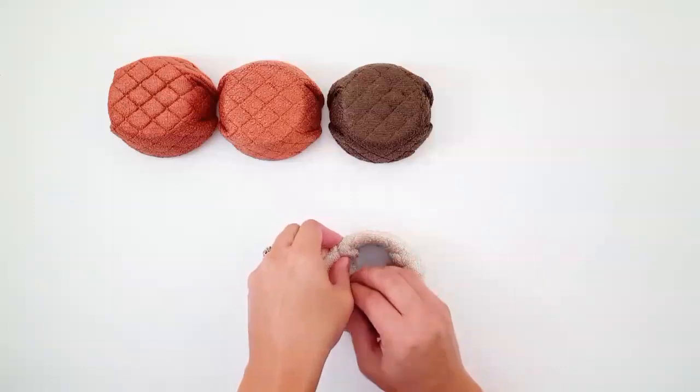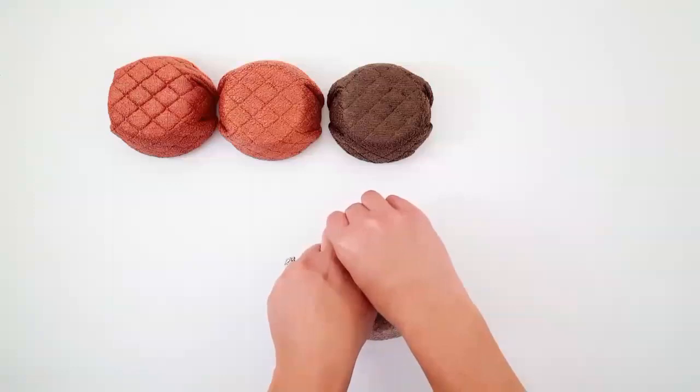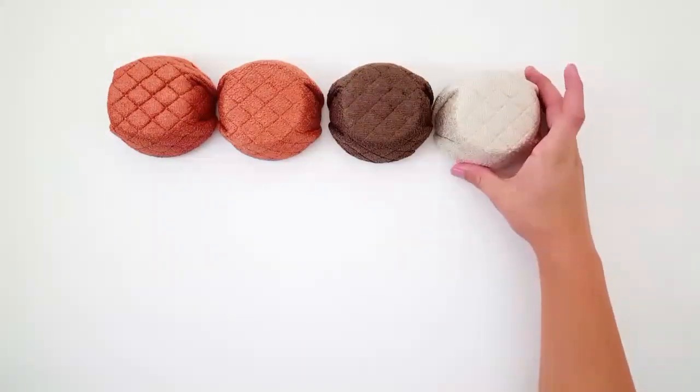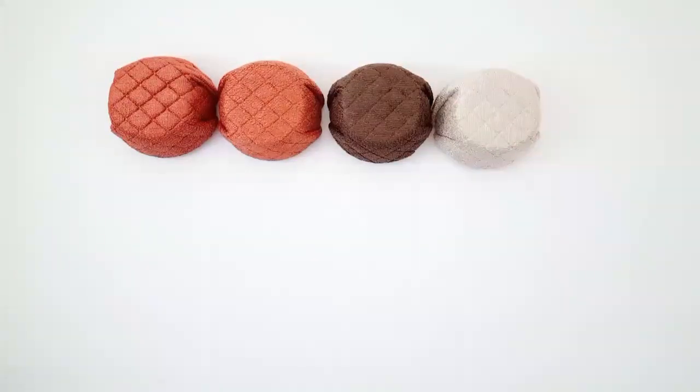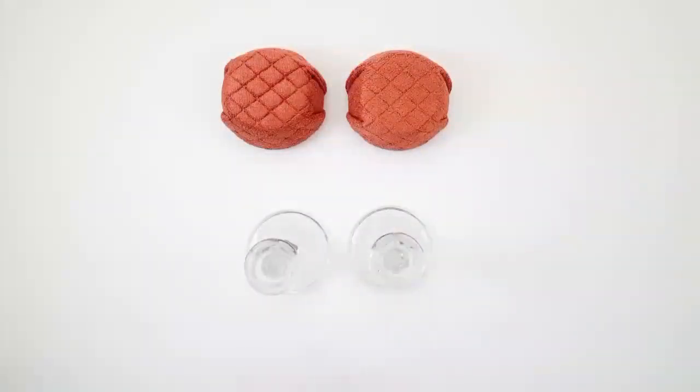I had more of the orange dishcloth so I did two of those, and then I did one brown and one tan with the remaining colors. And then you are all done with those cups.